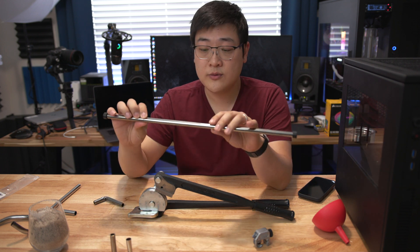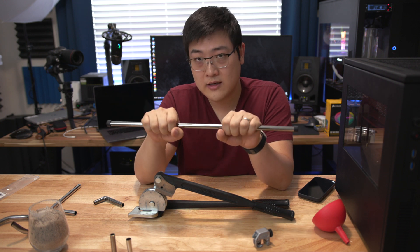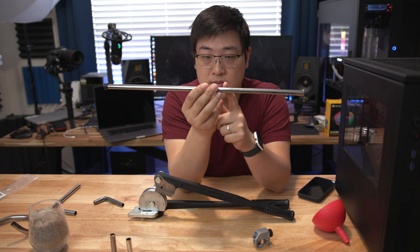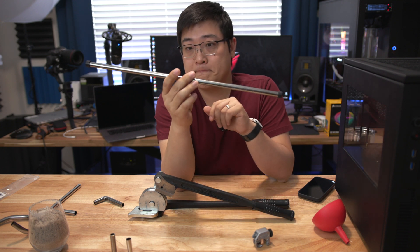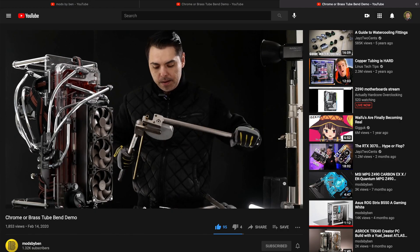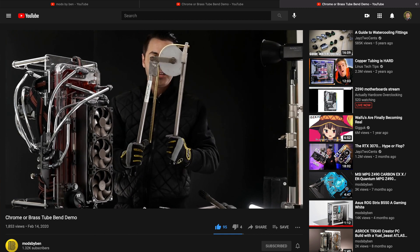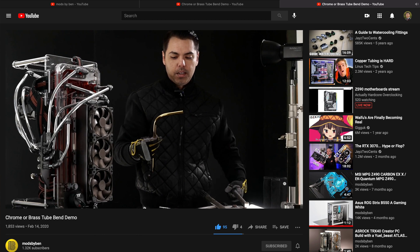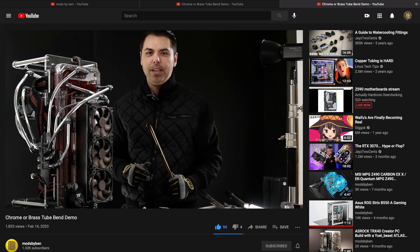If you've got a chrome plated tube, the chrome plating will either flake if you bend it too much, or it'll be too stiff and you could end up breaking the tube. This right here is a brass tube with nickel plating, and I know it can be bent because people have done it successfully — for example Ben over at Mods by Ben does very impressive bends and amazing builds. I'll link his channel in the description. He uses some of these tubes along with other types in his builds, so I know it can be done.